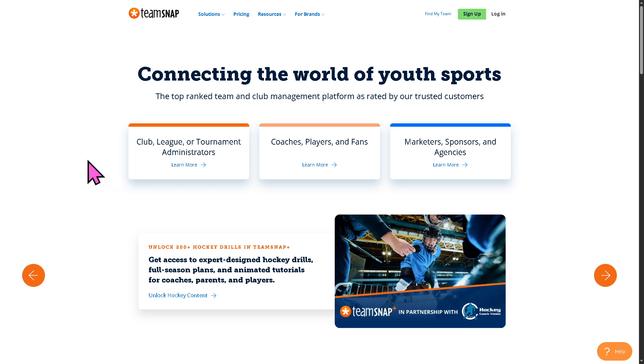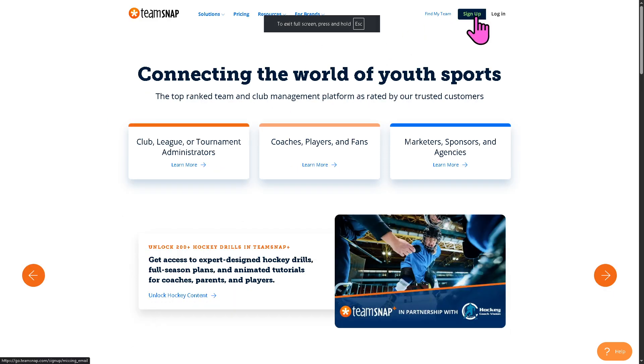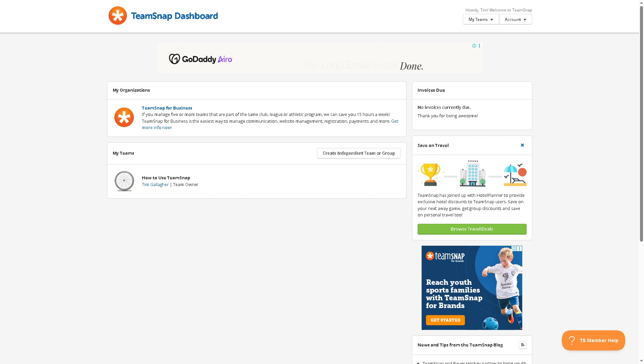TeamSnap is a sports team management platform that helps coaches, managers, parents, and players stay organized. When you go to the official website at TeamSnap.com, you have the ability to sign up for a free account. Creating an account is a breeze — just provide all the information needed and follow the on-screen instructions. The interface is very clean, user-friendly, and you can simply create a new team from scratch.